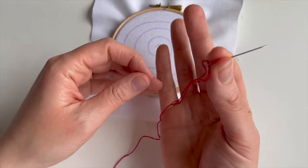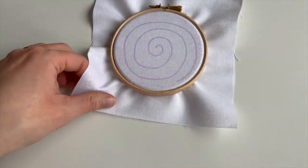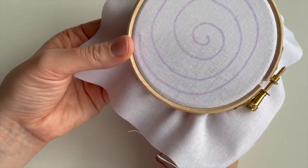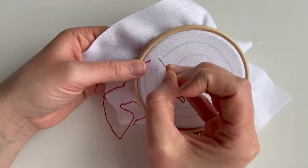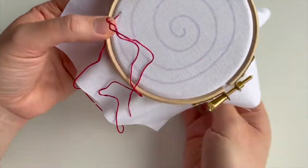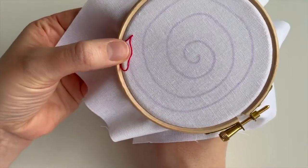I've decided to start with the darkest red. I've got three strands on my needle already and I've used a little bit of thread magic and thread conditioner as well. I'm going to start at the end with my chain stitches. I'm not going to do all the colours on this video — I'll just show you how I'm getting started.